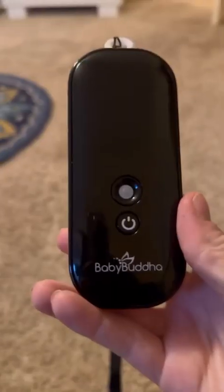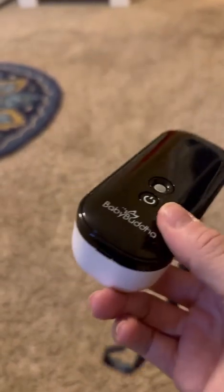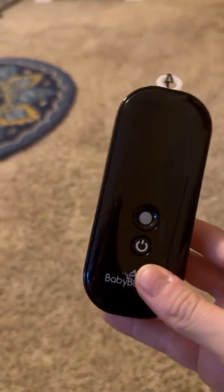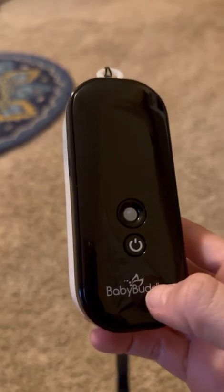It's time for a Baby Buddha breast pump review. Don't let the size fool you — this is a very strong motor. You're going to get as much milk, if not more milk, using this little motor as you would with your traditional pump like a Spectra.